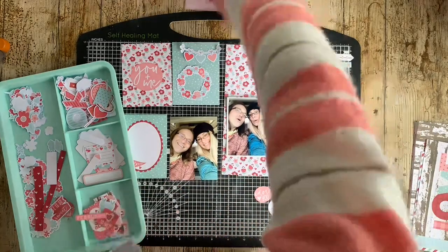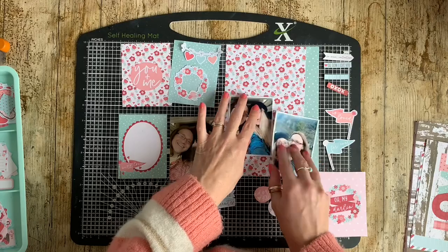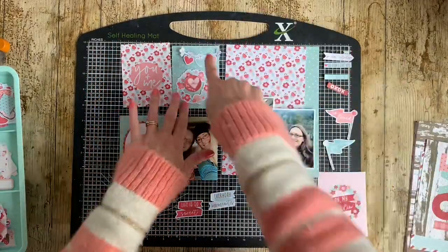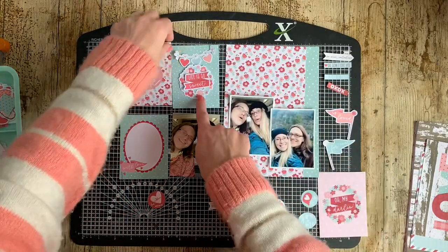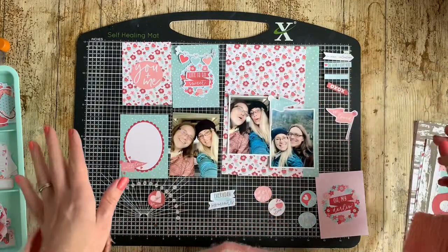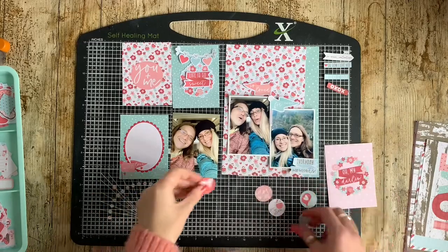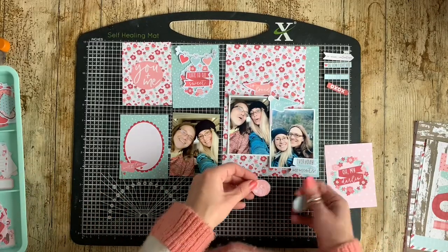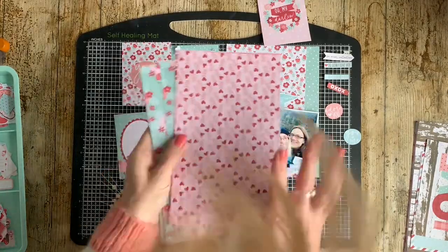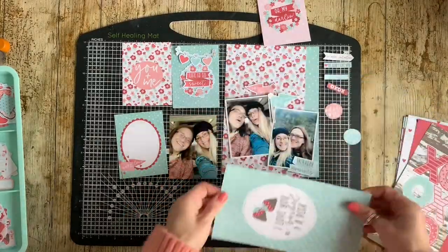I'm looking for colour matches, sentiments that help tell my story, patterns that complement the cards and papers I've chosen, and motifs that really match. I knew from an earlier card that I liked the wreath, so I've pulled that out — it gives me three circles: the 'you and me' circle, the circle for journaling on the bottom left card, and a circle to build a cluster of embellishments on the top right card. I've also pulled out two pennant flags — they match the colour scheme really well, the sentiments work great, and stacked in the centre they frame the photos nicely, with one flag pointing left and one pointing right.